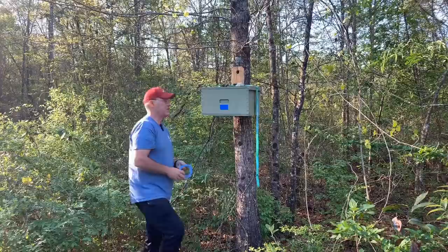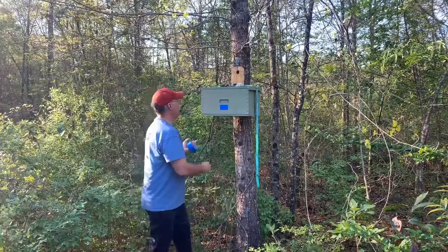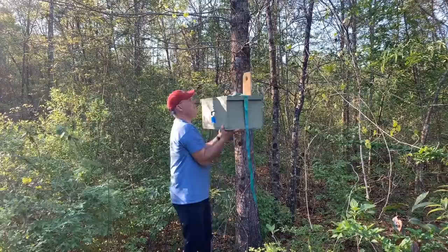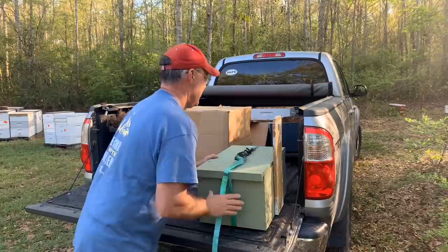The way I have this thing set up, it's just hanging on a nail up there in the tree. We've got the lid secured with the ratchet strap, and all you've got to do is just take this thing - we're about to see how heavy it is - and pick it up off the tree.